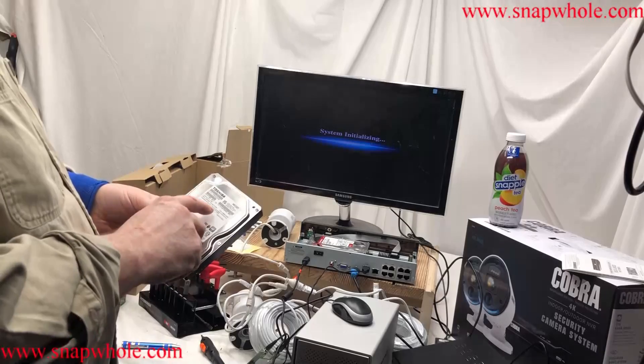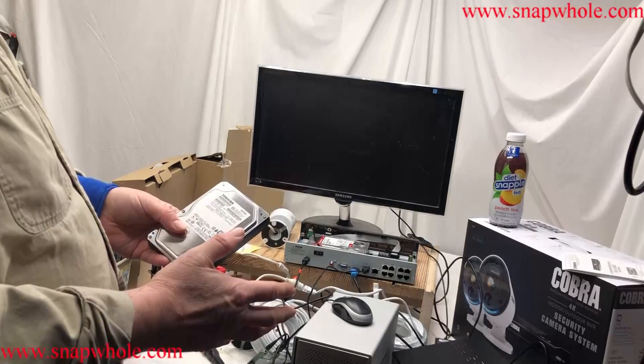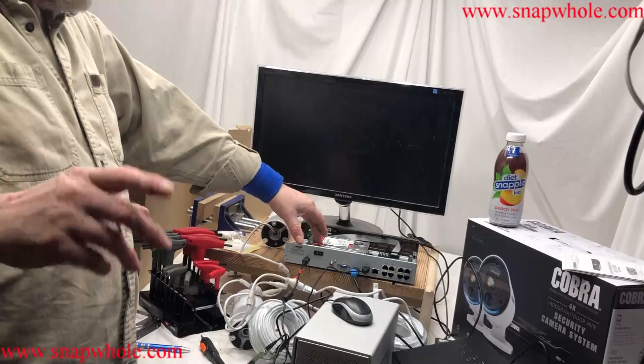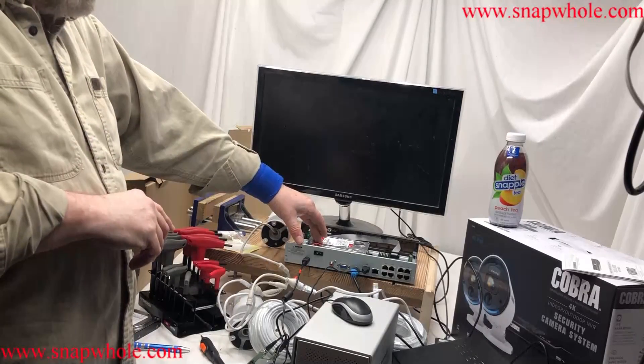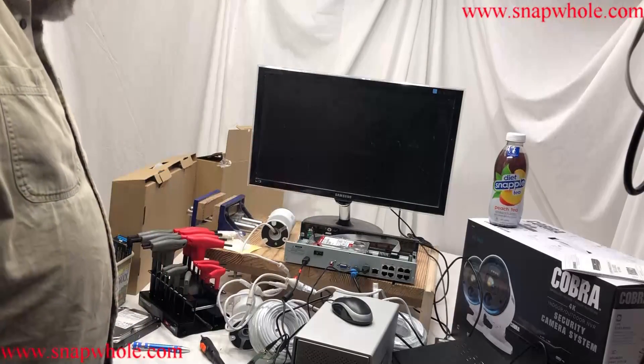I'm wondering how Harbor Freight gets one terabyte drives — these are extremely uncommon today. I verified this four terabyte drive was good on my laptop before I put it in this unit. I'm not saying it'll work in this system, but I did verify it was good.